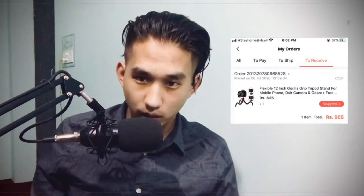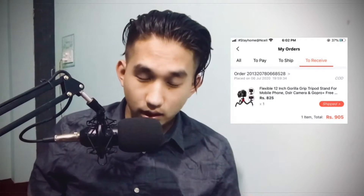Hey guys, back with another video. Today I'm going to unbox a flexible tripod. As you guys already know, I posted on Instagram and Facebook and finally I got it. It's from Daraz — it's not a sponsor or anything — I needed it so I bought it. It cost me 905 rupees. If you want to buy it, the link is in the description.